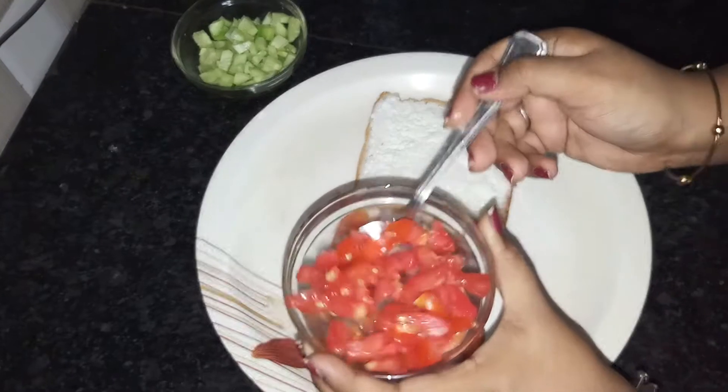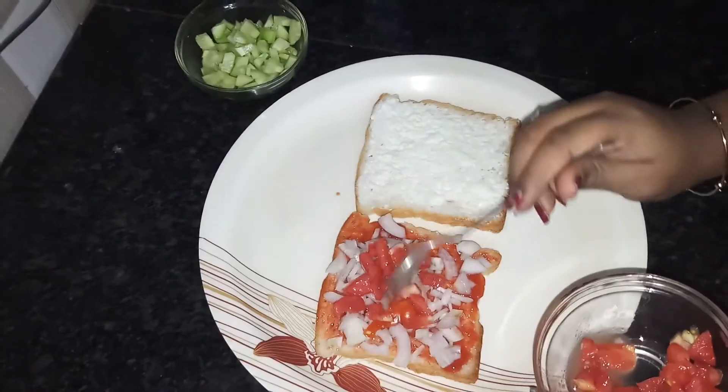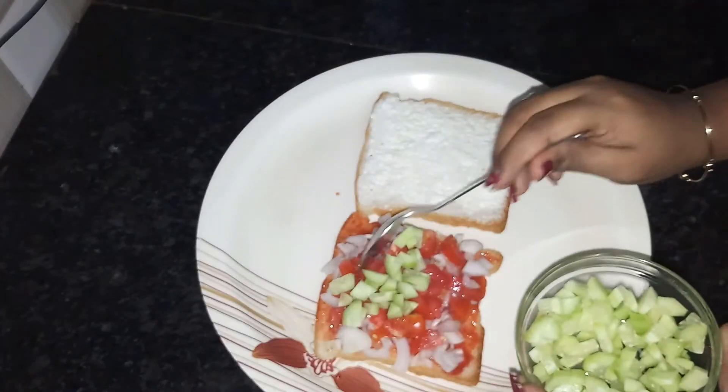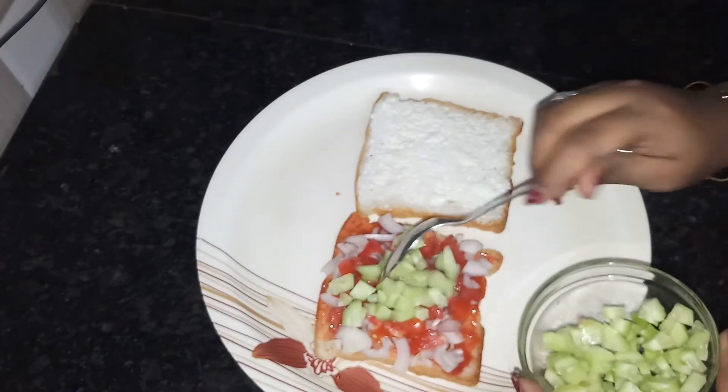I will add onion, tomato, then butter, then cheese. Then I will keep those three products and place the other bread slice on top.